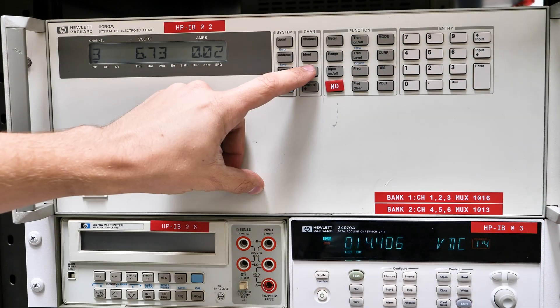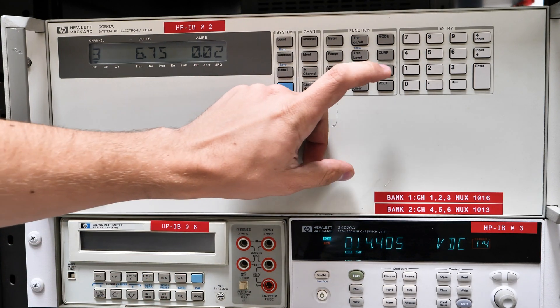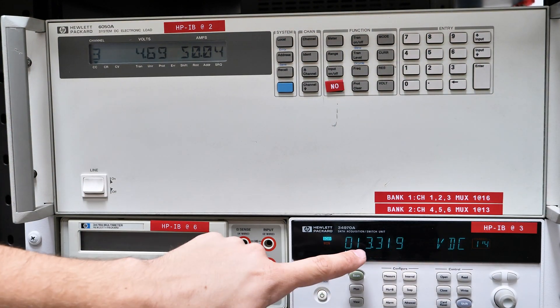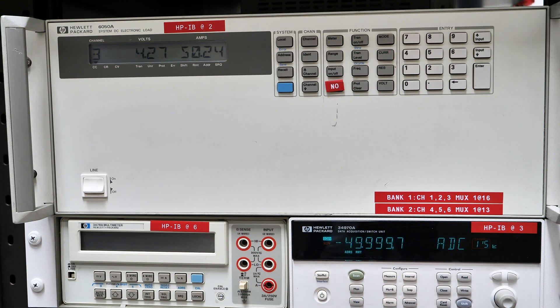We're ready to start our data log. If I go up to channel 3 here, I'm going to set this for 50 amps. It's going to dissipate that power as heat and we're going to log what happens as we drain it. You can see our voltage has already dropped significantly just in a couple of seconds. So now we're going to let this go for a couple of hours and come back when it finishes draining the battery completely.